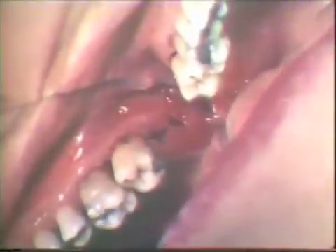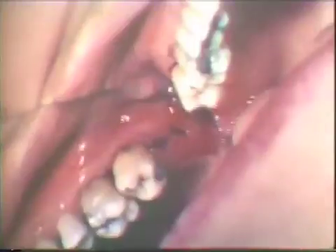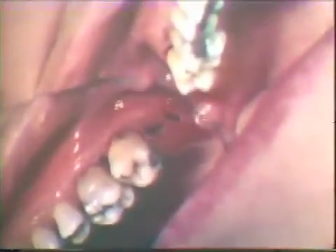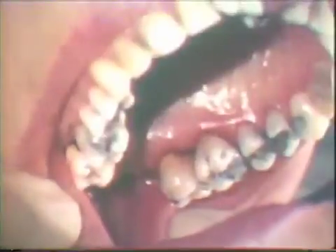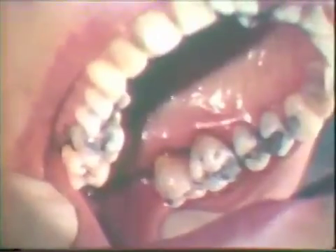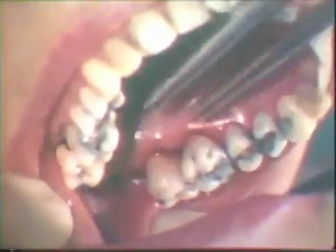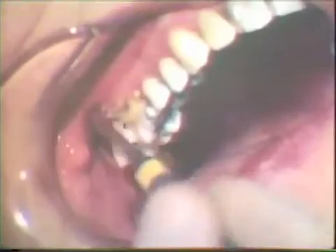A second suture is placed to further secure the buccal and palatal flaps. Notice that the tuberosity is reduced in size, but the soft tissue is closely adapted to the tooth. The free gingival margin has been positioned apically on the second molar as a result of the reverse bevel flap and the removal of underlying connective tissue.